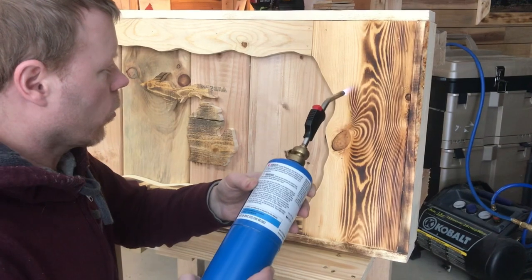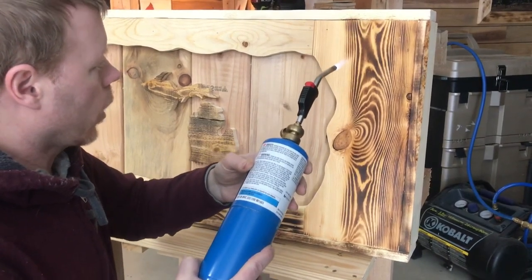Every piece of wood is different, so you just don't know what the grain is going to look like. You just put a little heat on it.